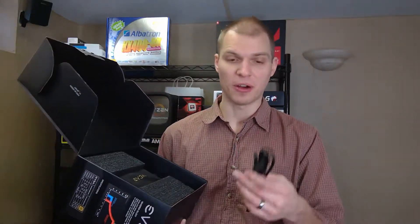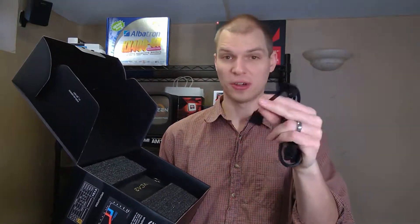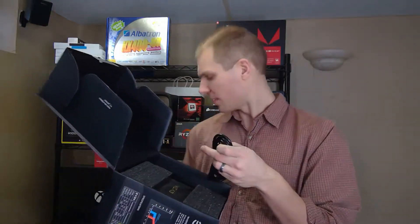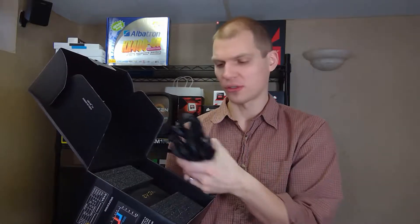We got a Molex and actually a Molex-to-floppy adapter for people that still use that — I actually have a computer behind me with a floppy drive in it, so I shouldn't say too much. Then your power supply cable, and this is purely modular, which is one thing I was looking for.